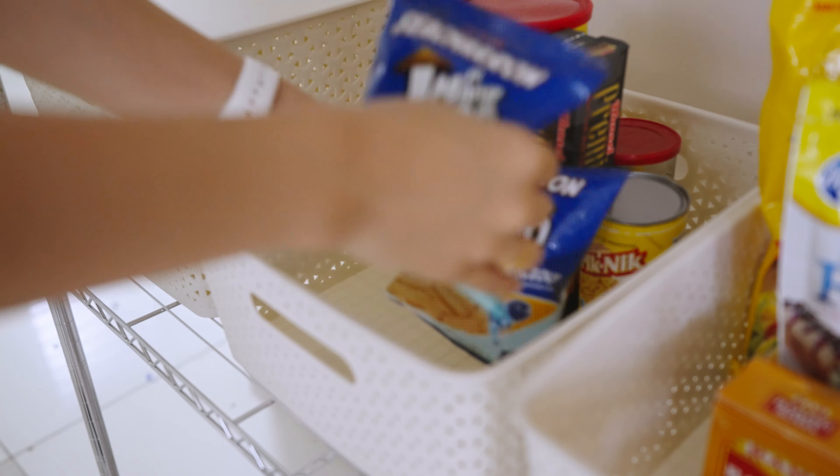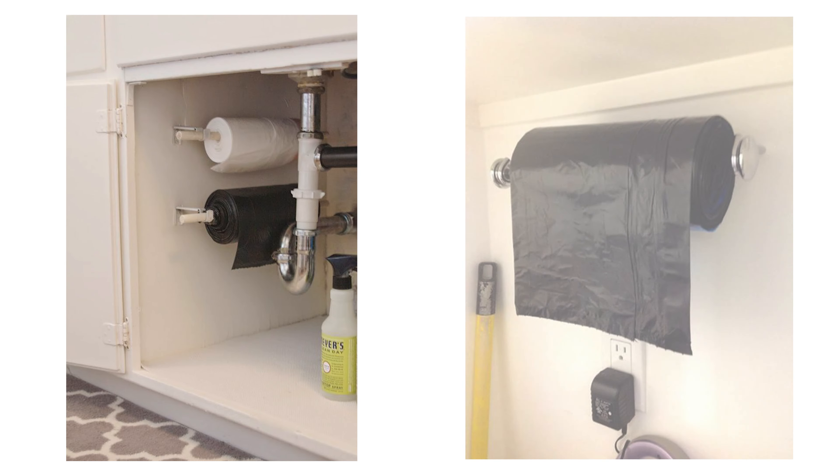These holders aren't just for paper towels — you can actually use them as a trash bag dispenser. For easy application, get a holder that has adhesive tape so you can just stick it on the back of your cabinet. If you can't find one, you can nail your holders in place or use pushpins if you don't want to do a lot of work. After you have installed your holders, place your trash bags in and voila — you have a trash bag dispenser!